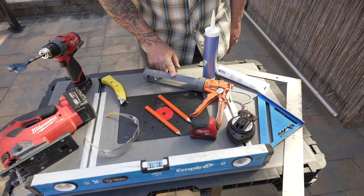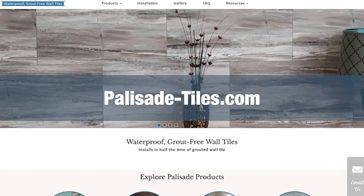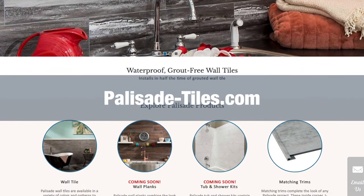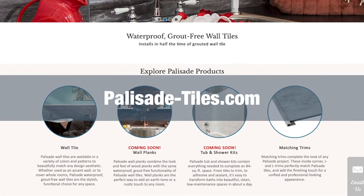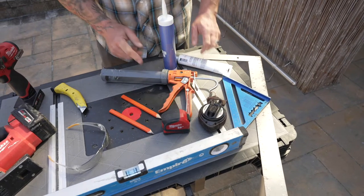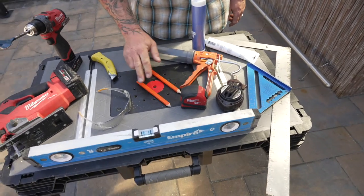You'll need a caulk gun to apply the adhesive and sealant. There are several types of adhesives available on the market — visit the Palisade Tiles website for more information on choosing adhesives and sealants for your project. You'll also need a square, chalk line, tape measure, pencil, and a level.